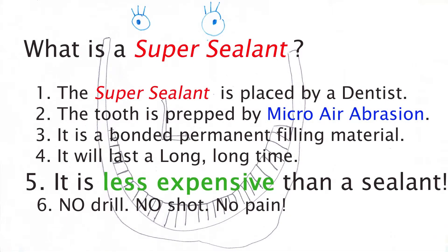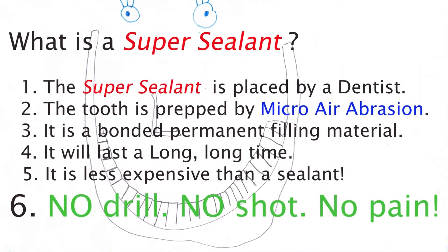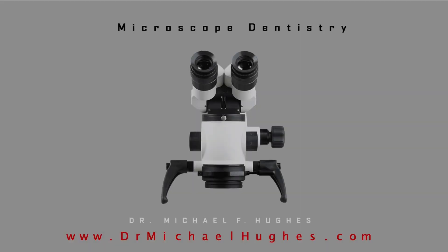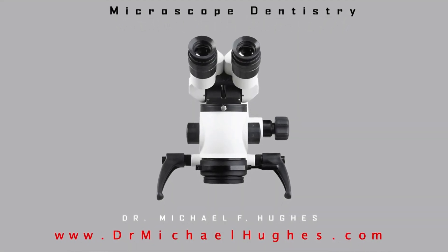In our office this is probably 25% less than the traditional sealant charge in the average dental practice around town. There is no drill, no shots, and no pain. I hope this helps you to better manage your dental healthcare. For other informative dental videos, please visit my website. Thank you.